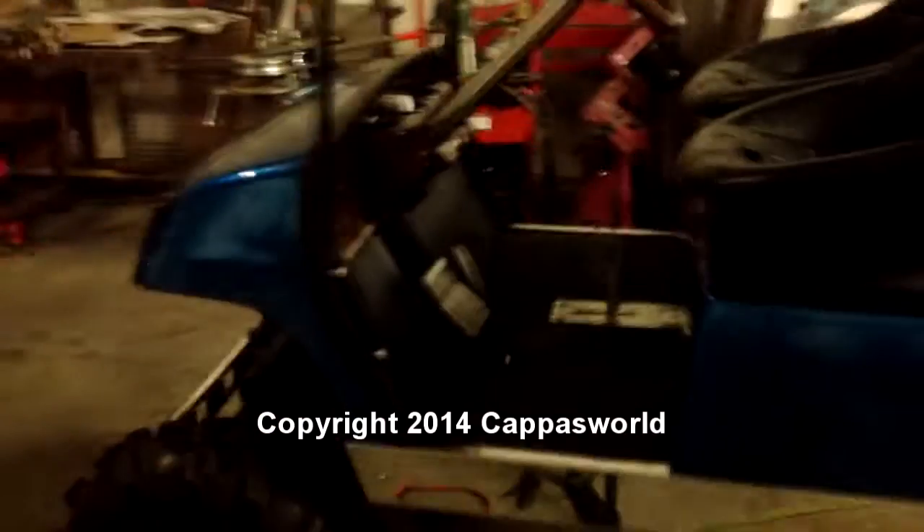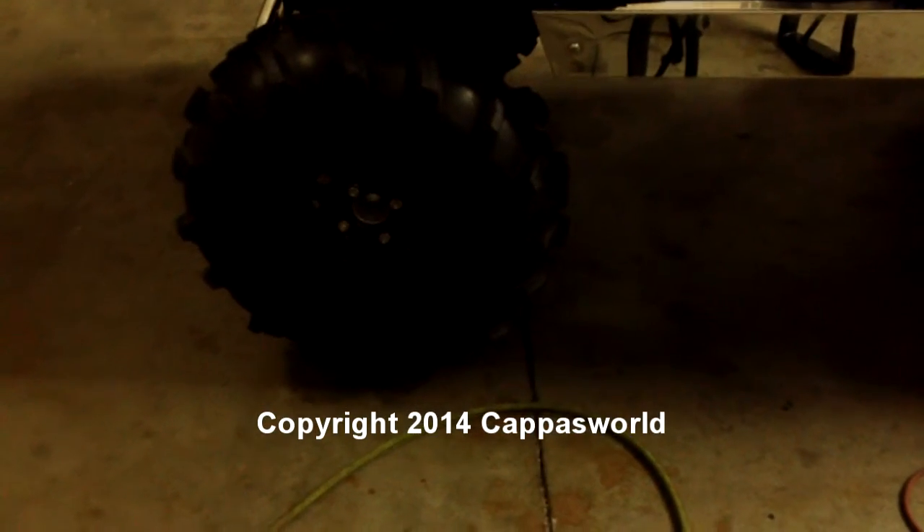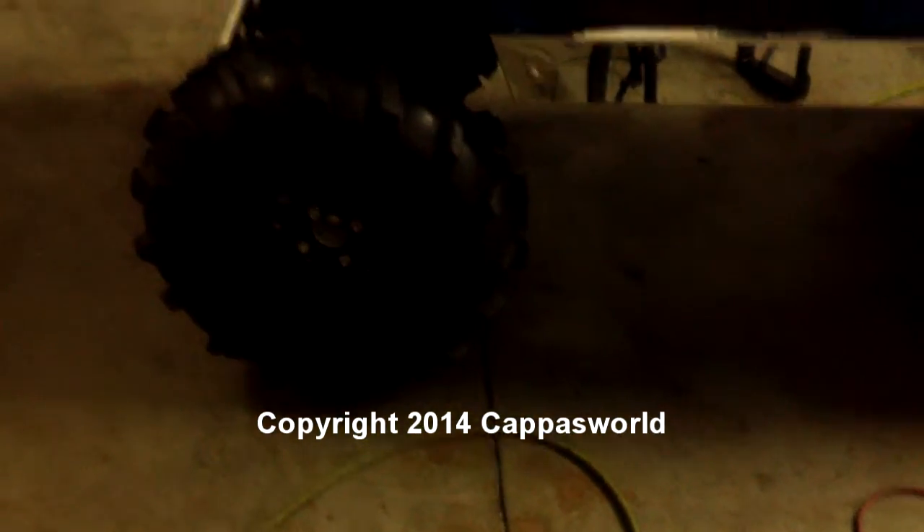This is my Yamaha G12 or G14. It's been modified. It's got ITP 12-inch wheels with 27-inch tires, front and back.